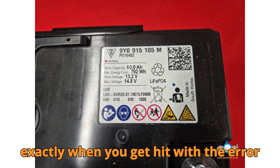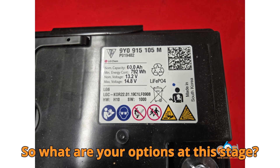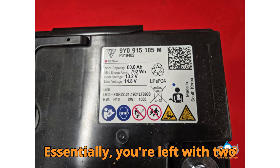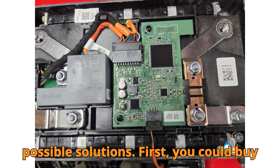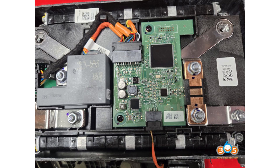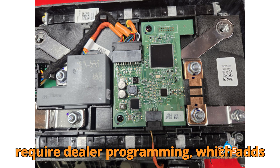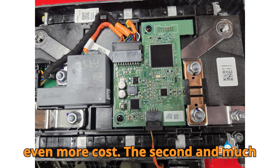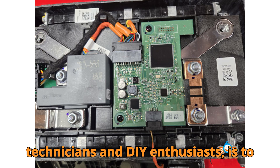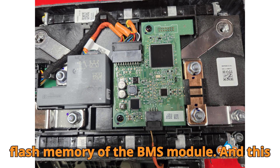And that's exactly when you get hit with the error code P1D6C00. So what are your options at this stage? Essentially you're left with two possible solutions. First, you could buy a brand new OEM battery from Porsche or Audi, but these lithium batteries don't come cheap. They're not only expensive, but often require dealer programming, which adds even more cost. The second and much smarter option, especially for technicians and DIY enthusiasts, is to actually repair the existing battery by removing the protection stored in the flash memory of the BMS module.